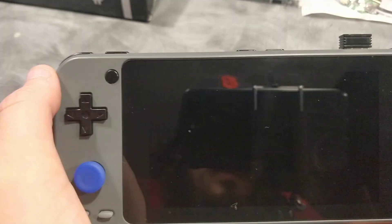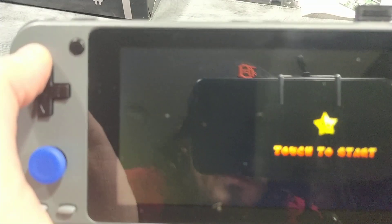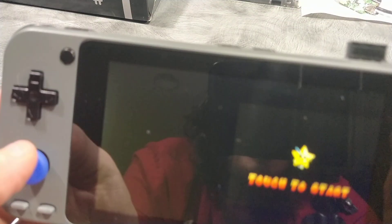Nintendo DS split-screen is working again, and much better than on OGA because of the bigger screen, obviously. This button here moves the stylus, I guess you'd call it.